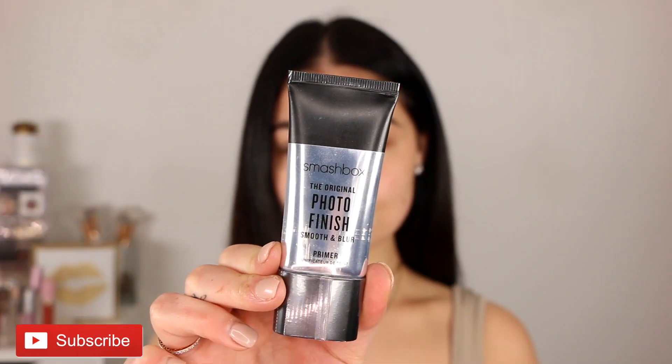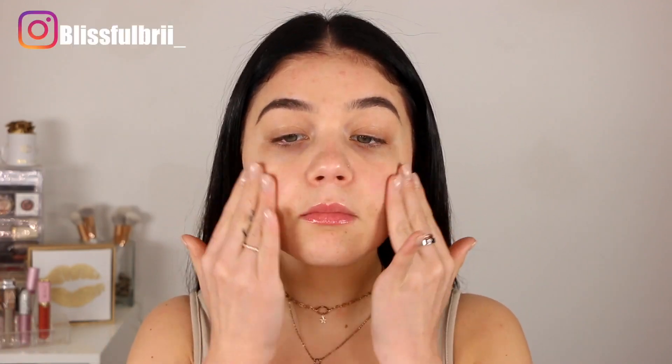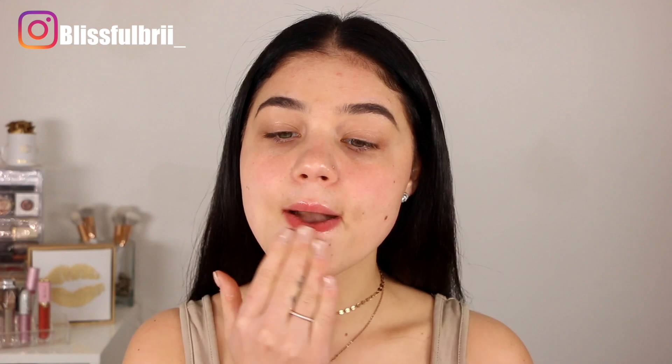Hey guys, welcome back today. I have this full coverage makeup look for you — it is super easy and totally my full coverage routine. Getting started, I'm taking my favorite Smashbox Photo Finish Primer. This makes sure that your pores are locked in — it pretty much blurs out your skin to give you an even-looking complexion with no pores. It makes my makeup last all day long and it is just an amazing primer.